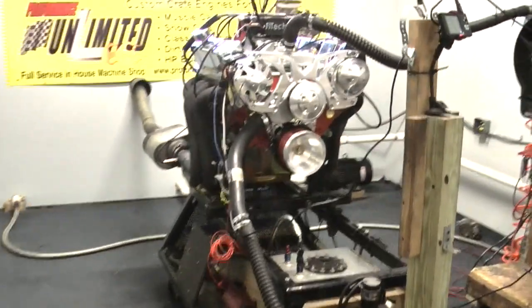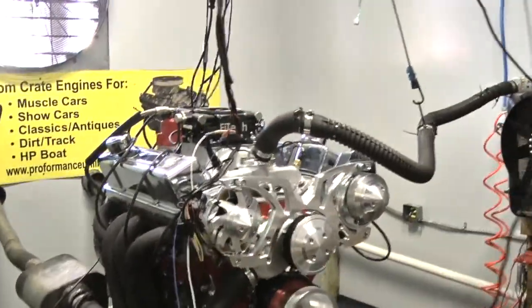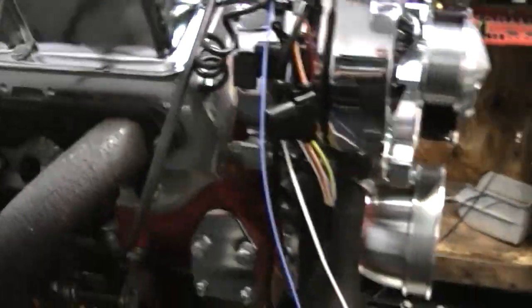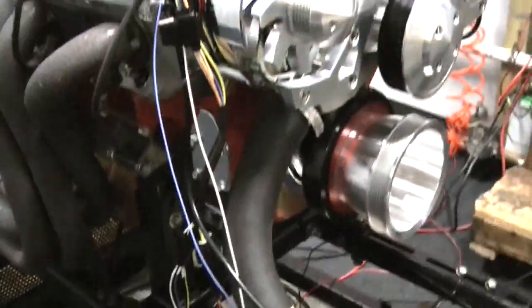I'll keep it on for a second — nice sound. Completely dry underneath, no oil, no water, nothing. Completely perfect, quiet valvetrain. Beautiful.